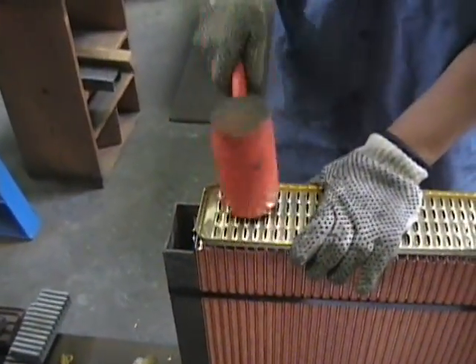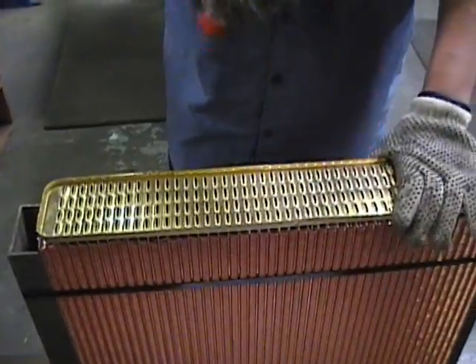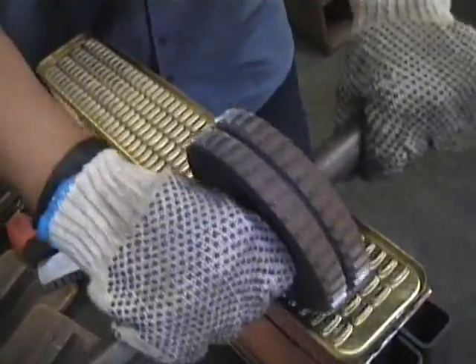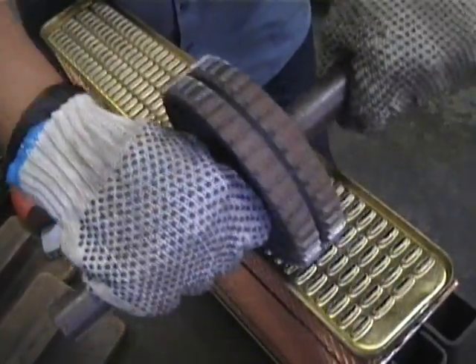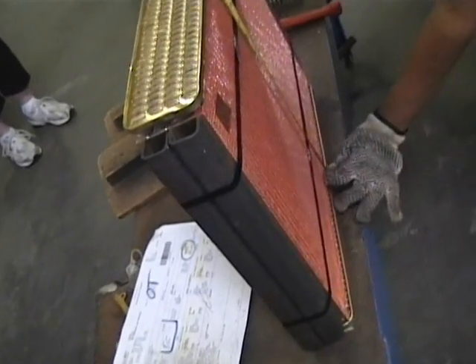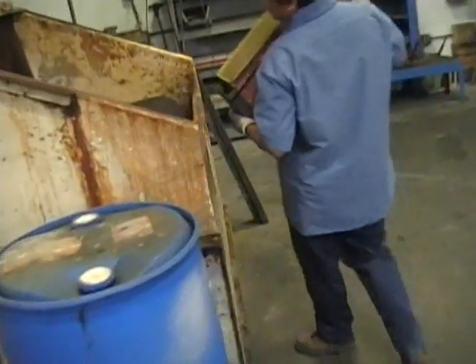The header plates are pressed onto the cores. A special tool is used to open all of the tubes and make them fit tight to the header plate. The core is measured and re-checked to make sure of the correct height.